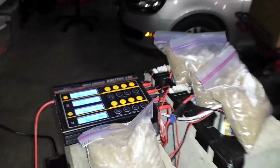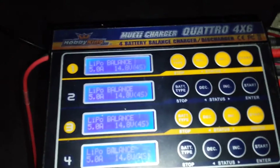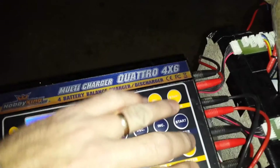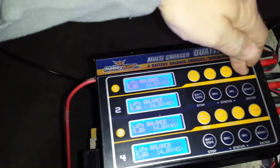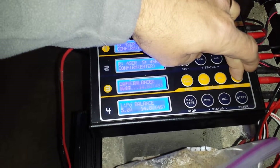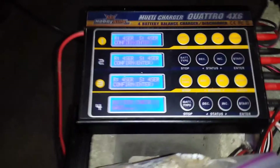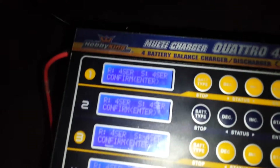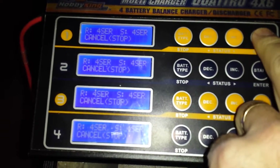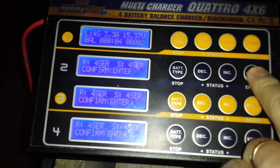We've got a bunch of batteries ready to go at five amps. This is the max that this charger can put out. We're ready to start charging — five amps each. That one's ramping up: 3.2, 3.4.